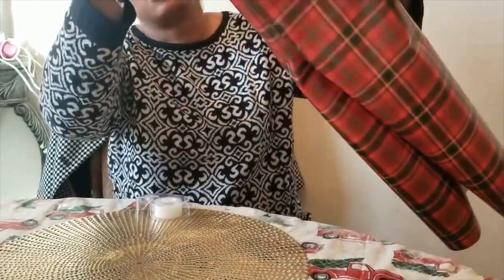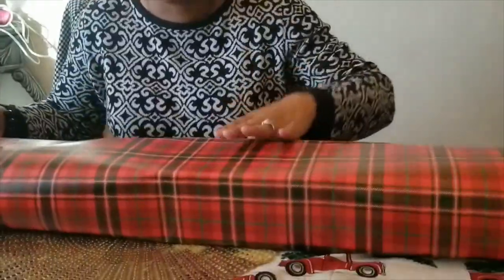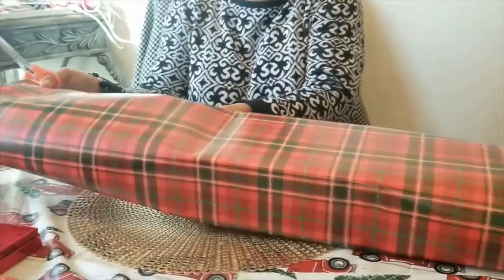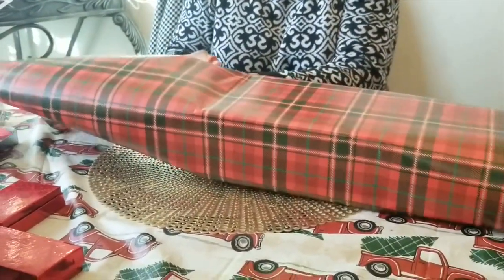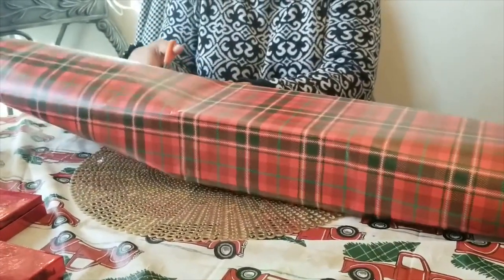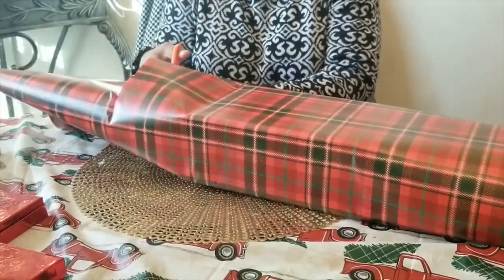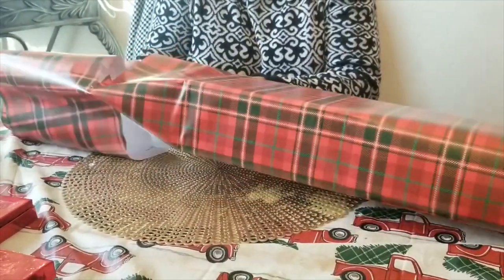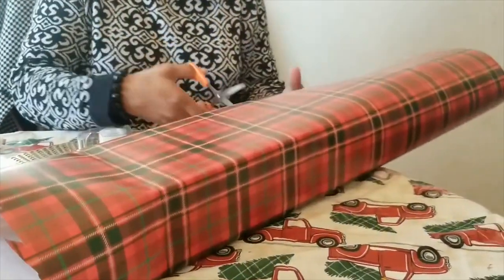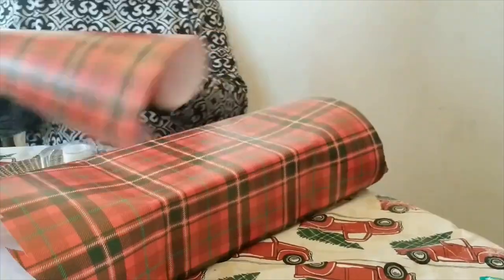Once you've got the middle completed, you're going to have these extra-long pieces on each side, so you need to cut them down. You don't want to leave too much paper, and you don't want to cut it too short, so you've got to kind of measure it out and then cut it all the way across. Make sure you have some good cutting scissors. It doesn't have to be perfect — as long as you get the excess paper cut off.